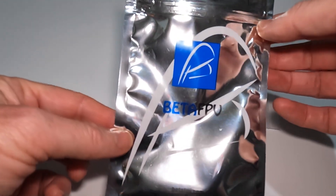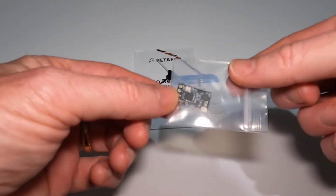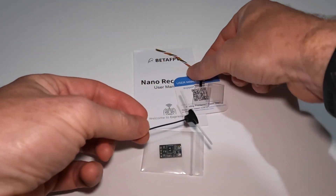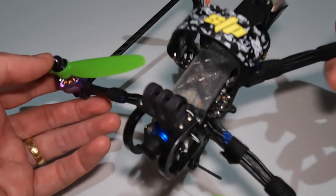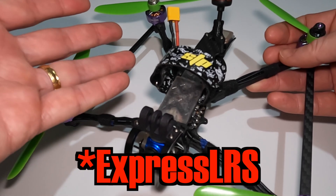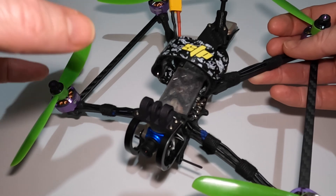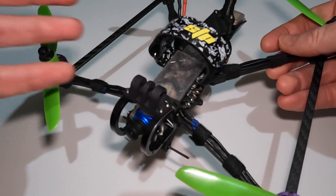We also have BetaFPV receivers — they look pretty much the same, little Wi-Fi-enabled things with the normal dipole antenna and some cable. I'm not actually going to do a flight test this time, but when I do — and I'm not flying now because it's raining — I'll be taking out this quad which has the Namimno receiver in it. But that's kind of the point with Express LRS: it doesn't matter what module or receiver you have, as long as you've got the same binding phrase, you can mix any transmitter and receiver and fly it.